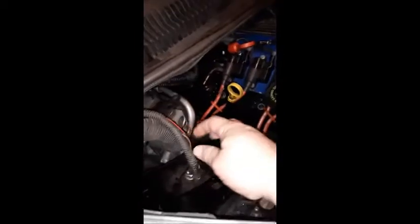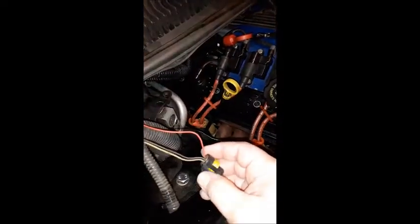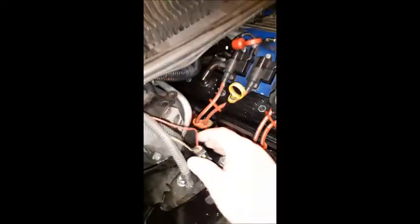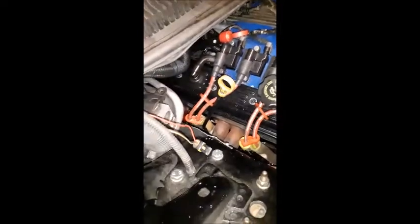I figured I'd make a video of hooking up the wideband to the AC compressor line. This is for a 94-95 LT1 — I'm sure it would be the same for any Corvette or Camaro LT1. The AC compressor line is just hanging out here by the fender wheel on the passenger side.